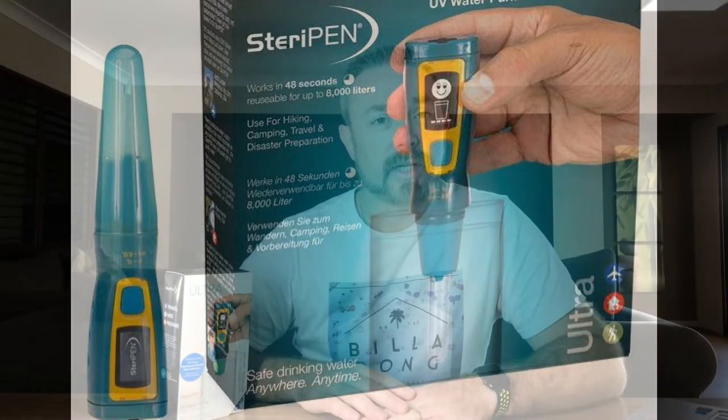Hey everyone, doing a bit of a review — actually more of a test than a review — of the SteriPen Ultra. As many of you may know, we're planning a holiday to Asia at the end of the year, and we're looking at a way to avoid bottled water all the time, or even being able to sterilize water coming out of the taps in some of the hotels we're staying in. So we decided to give the SteriPen Ultra a go. I've already opened it and charged it up.